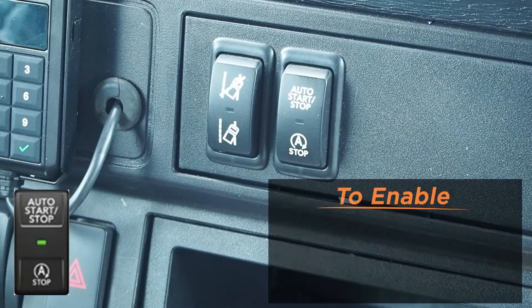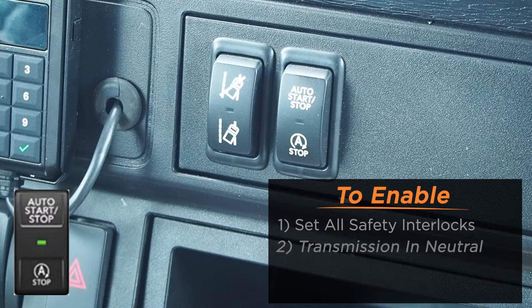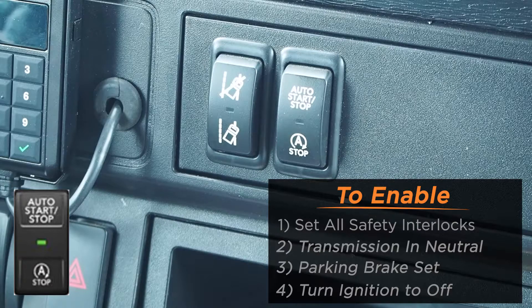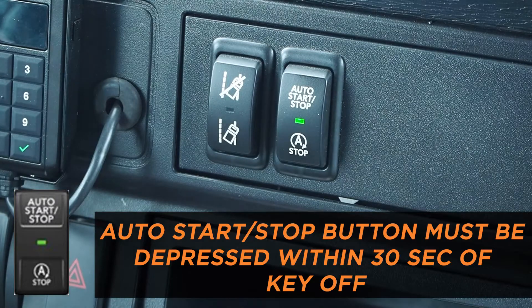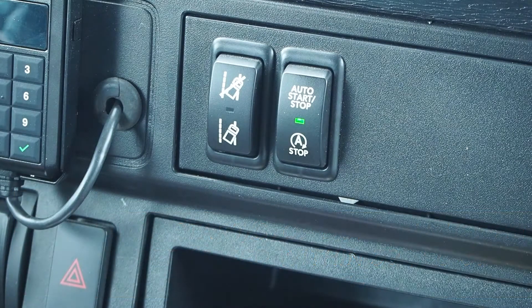For the auto start-stop function, to enable, set all safety interlocks: transmission in neutral, parking brake set, hood closed. Turn ignition to off and depress the auto start-stop button. The system is engaged when the green LED stays steady lit.